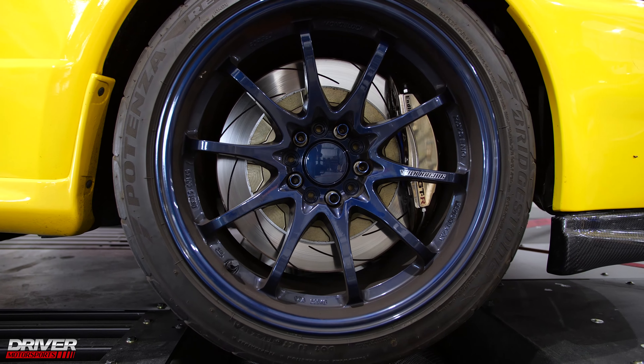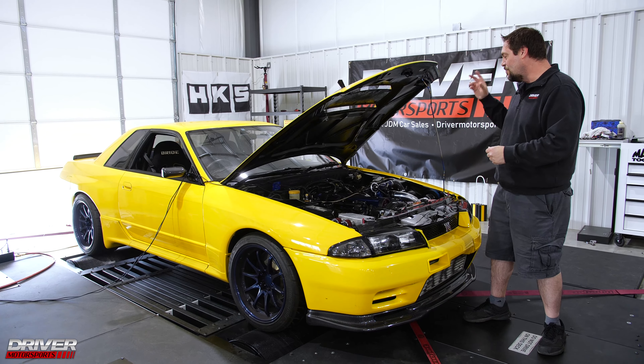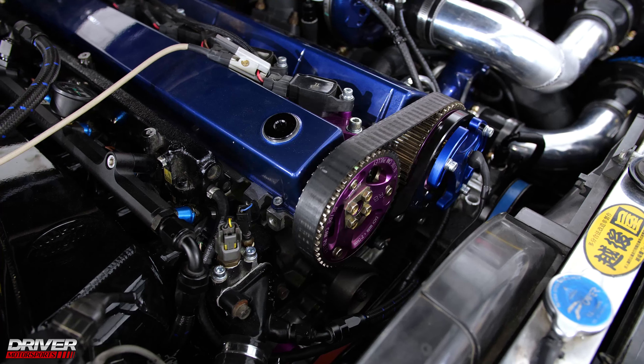We got a really awesome car for you here today — R32 GTR. Our buddy Jeff brought this to us for a little fine-tuning.